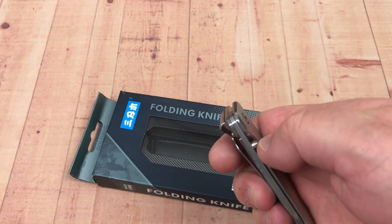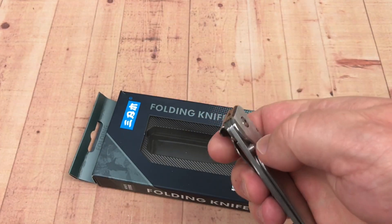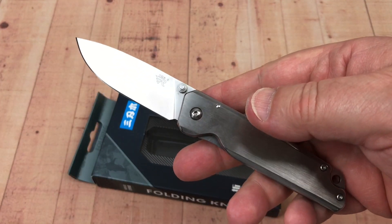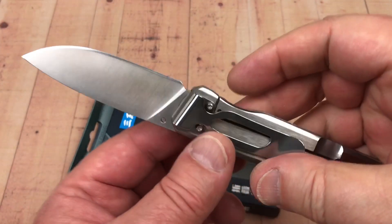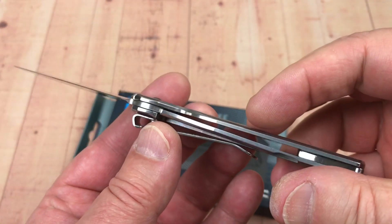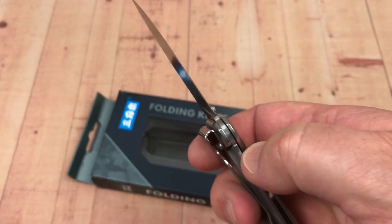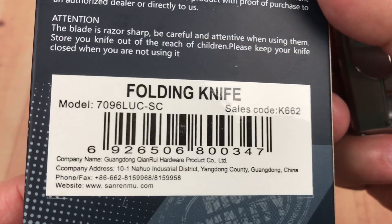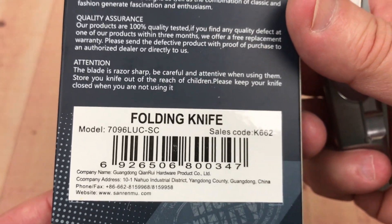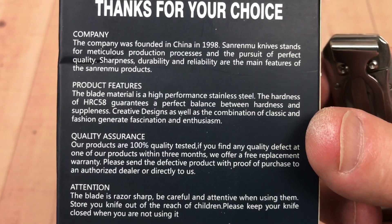These are the kind I have laying around the house — in case I want to open a box, cut a tag off something, cut a piece of string or cord. I kind of leave these around the house just to have them handy. The lockup is like 80%, steel frame. And here's the box it comes in — the 7096. Quality assurance. Sanranmu — look at that — 1998, been around 20 years.